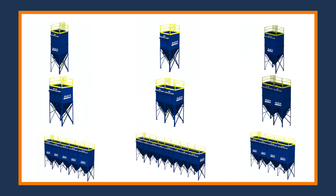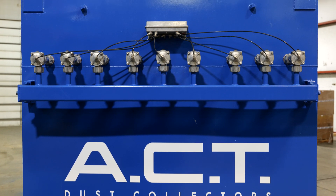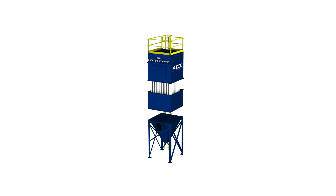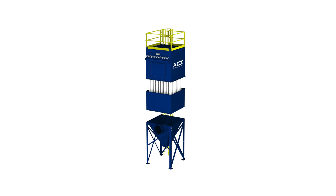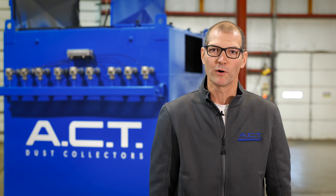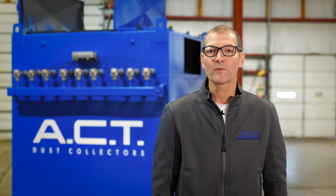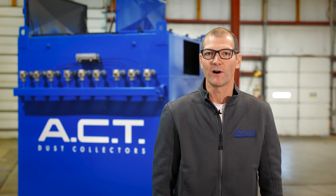What you see behind me is the top half of one of our bag houses. The unique thing about our bag houses is that even though the standard is a ten-foot bag, we can eliminate the middle section and have a five-foot bag. That five-foot bag is great because it gives you a low profile for situations where you have low ceiling clearances or regulations outside of a building where it can't be too tall.